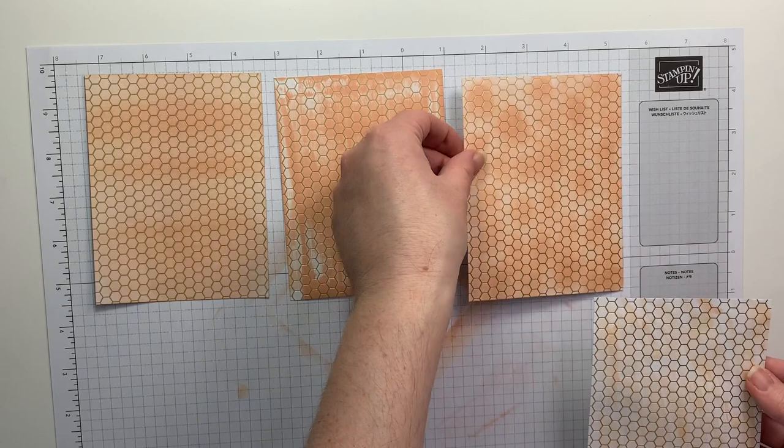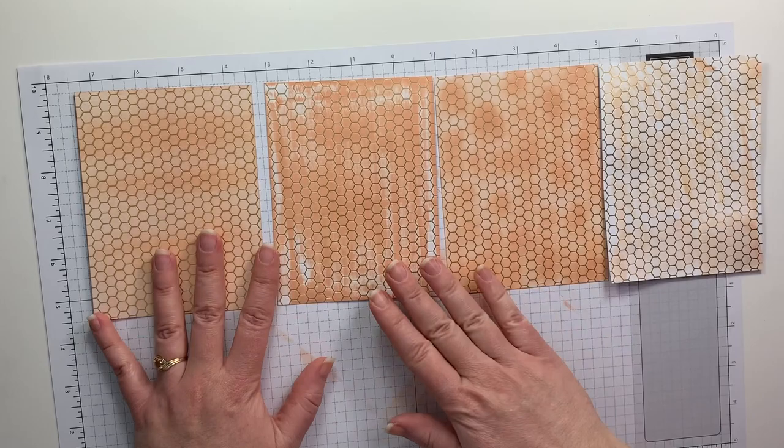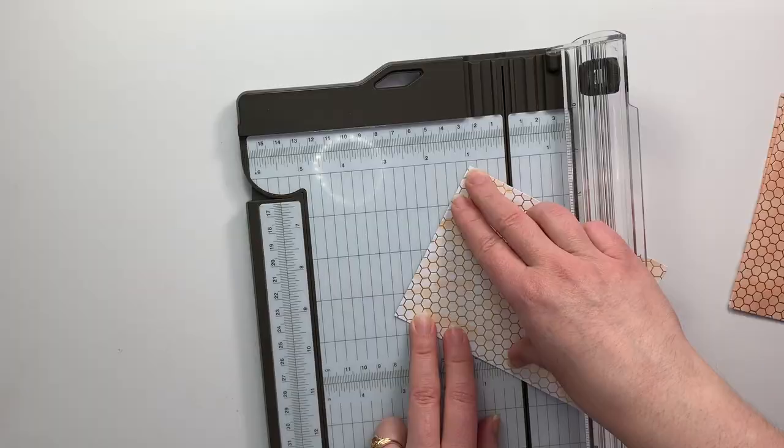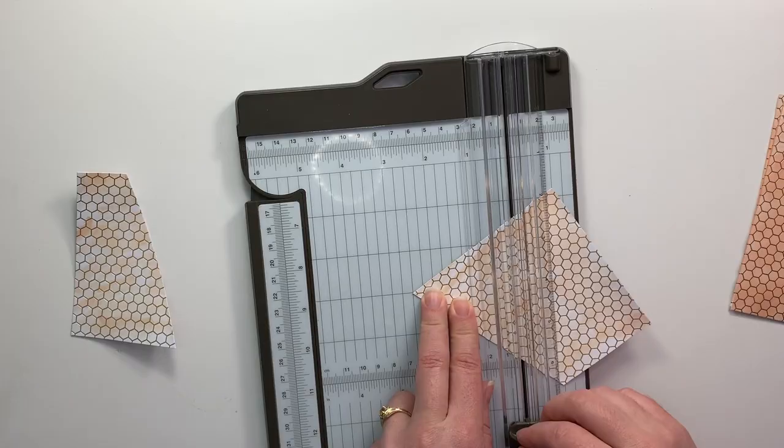Here are all four of them side by side so that you can kind of see the differences between them. I ended up using the direct to paper on the cards that I'm going to be showing you in this video. However, I am making a load of these cards so that I can send them out as customer thank yous this month.